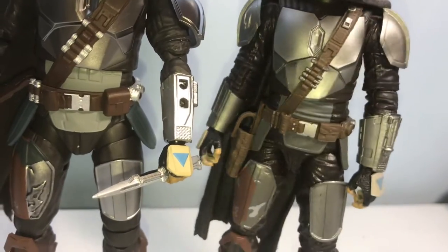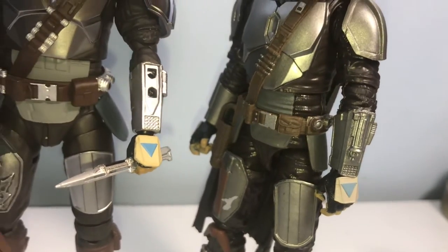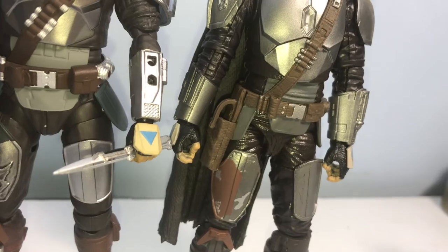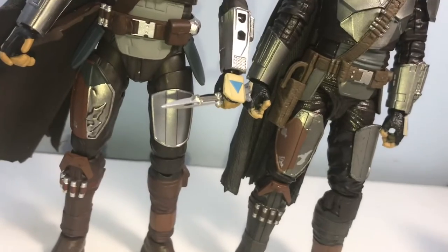I do have the top piece for the wrist — I just took it off for review purposes — but it looks exactly the same as the Black Series. That piece can be removed and you can put the flame or firecrackers on there, and it also comes with a knife.